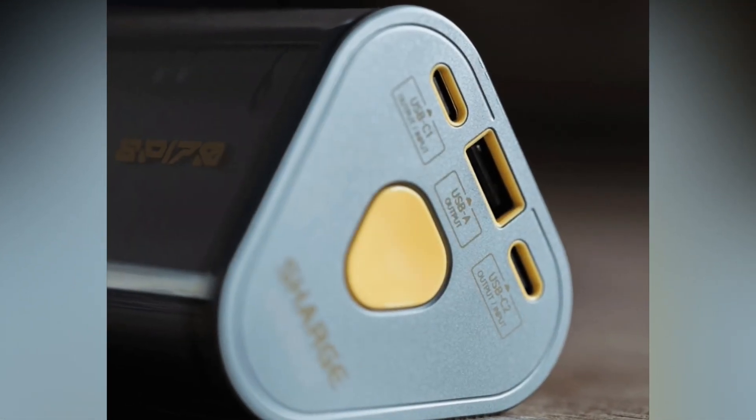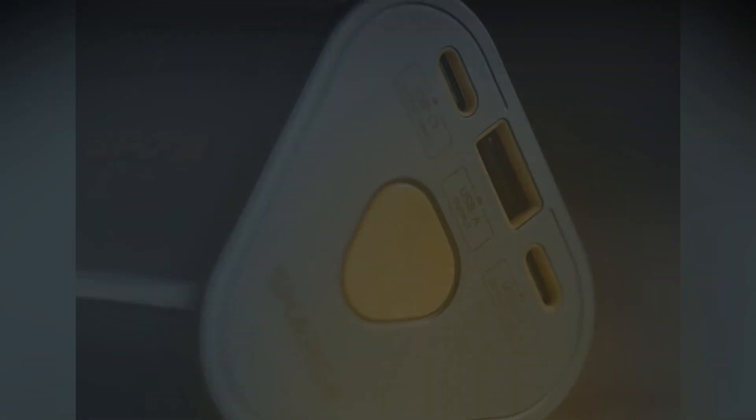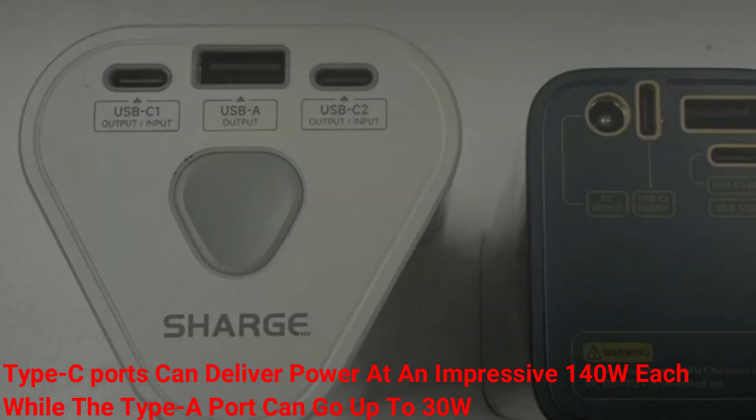The power bank features triangular end caps, with one housing dual USB Type-C ports and a single Type-A port. The Type-C ports can deliver power at an impressive 140 watts each, while the Type-A port can go up to 30 watts.